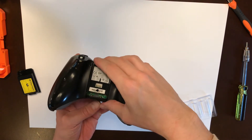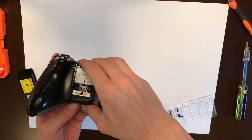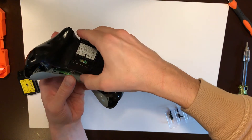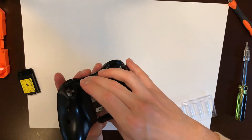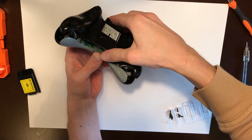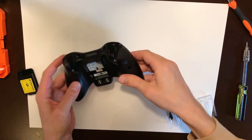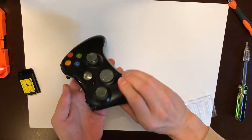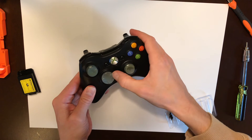To put it back together, you might have to push the two battery springs a bit upwards so the back cover will fit, but it should pop back in place. Then I recommend testing all the buttons before you put the screws in, and test that they all work.